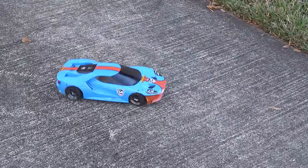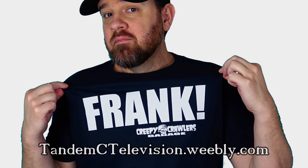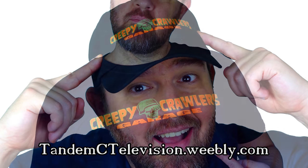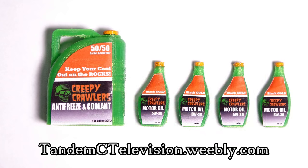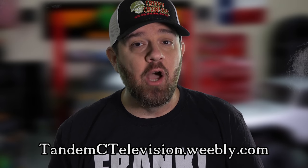That thing sounds wicked. And you know, while we got the keys to the GT40... you think he'll notice? If you'd like to support the Tandem Seed Television channel, please head over to TandemSeedTelevision.Weebly.com — any support helps keep this channel alive. All right, let's get back over to the interior shop and pretend like nothing happened.